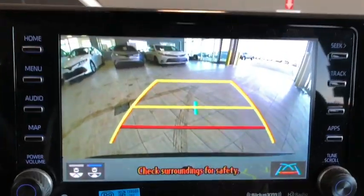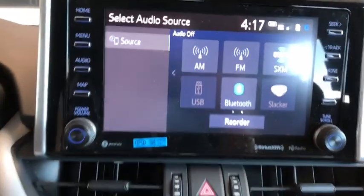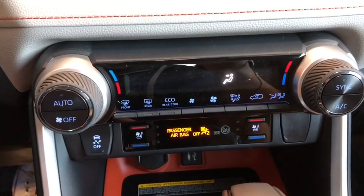We also have that rear-view camera. It gives you a nice clear image. Moving down to the climate control settings, there is a dual zone climate control for you and your passenger — you can adjust that to your liking.